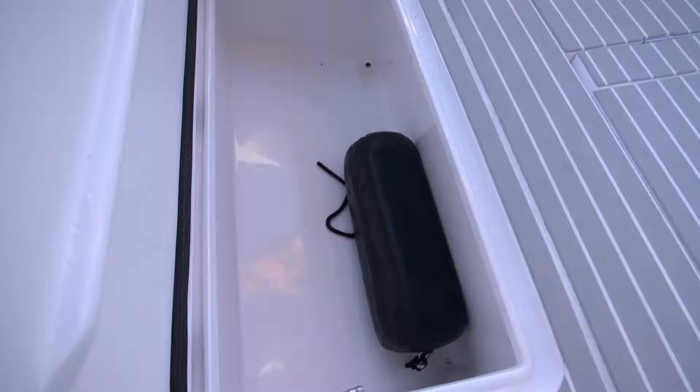On the starboard side of the aft cockpit, we have a good-sized fish box. This is macerated and insulated.